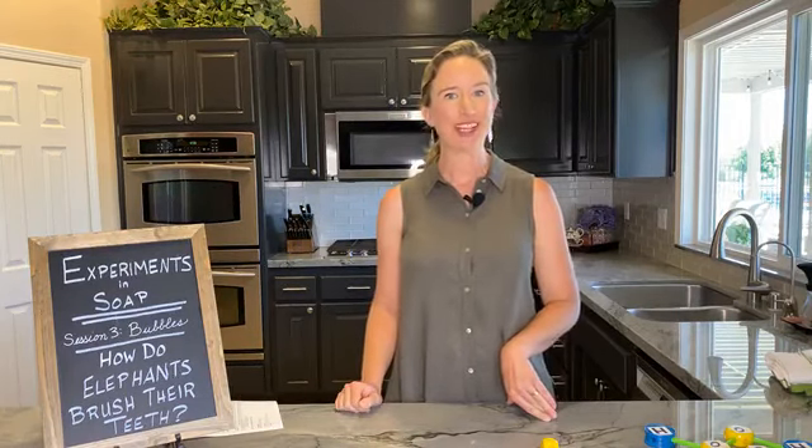Hi there. I'm Lisa Bronner and I am here to start our third session in Experiments in Soap. I'm going to wait a few minutes to let other people join us, but I wanted to greet those of you who are here early, so thanks so much for joining me.